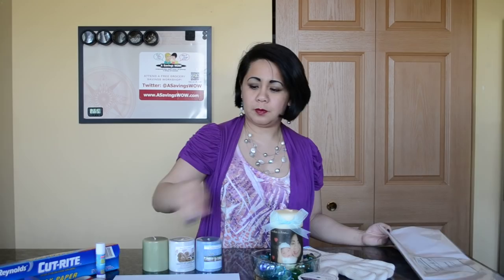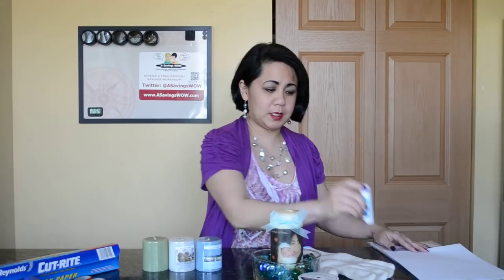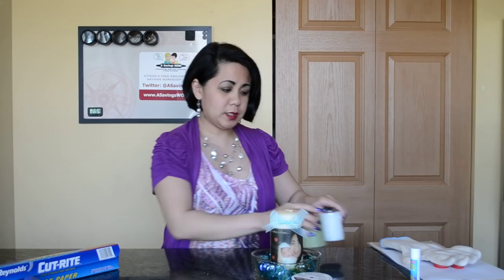The supplies that you'll need to make this are tissue paper, a sheet of printer paper, a glue stick, scissors, an oven mitt (optional), candles of course, wax paper, some ribbons which are also optional, and a heat tool.